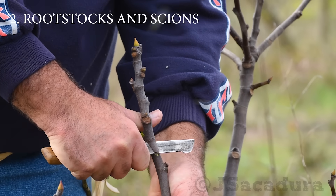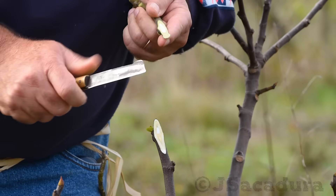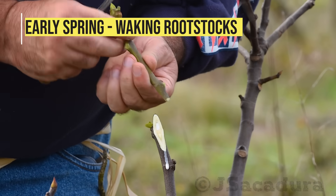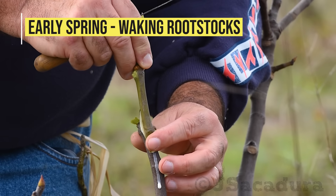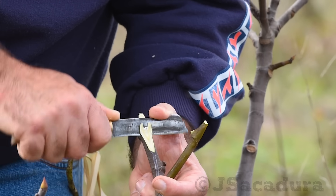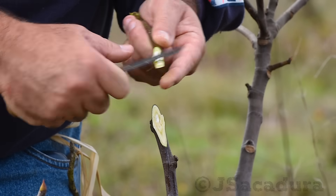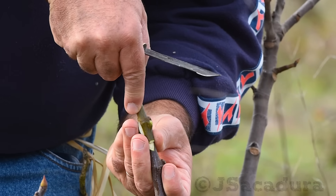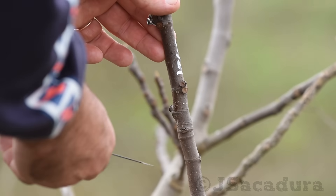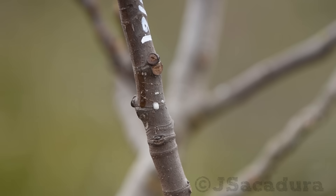Grafting in late winter or early spring means that the rootstocks are waking up with warmer temperatures. The sap starts to flow and this helps with graft healing and improves the percentage of graft success. In the summer, on some fruit types, the graft flow can be excessive and has to be drained or it will drown the graft causing it to fail.